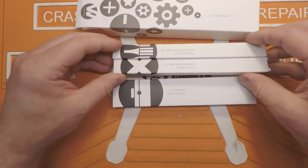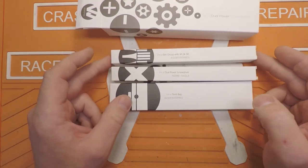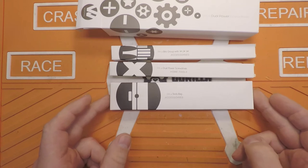There's the box. Inside the box, there are three other boxes. This one is the accessory box — so it's all the bits. This is the actual screwdriver, and then this is the tool bag.